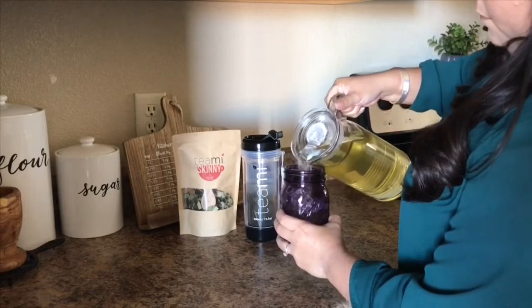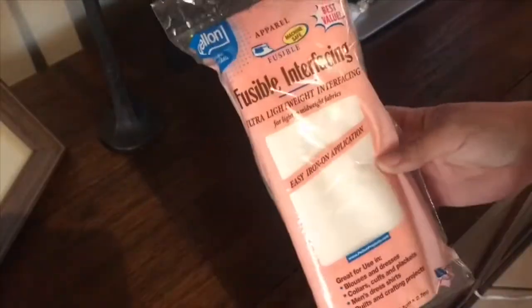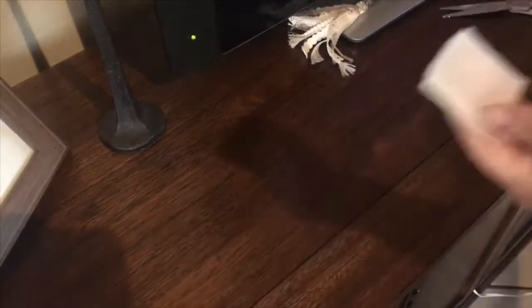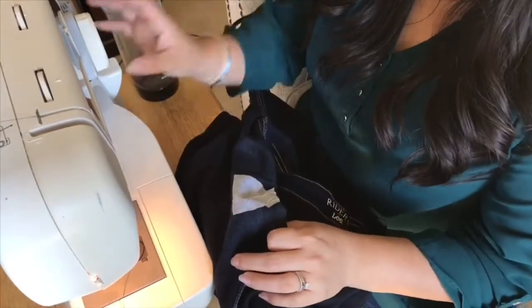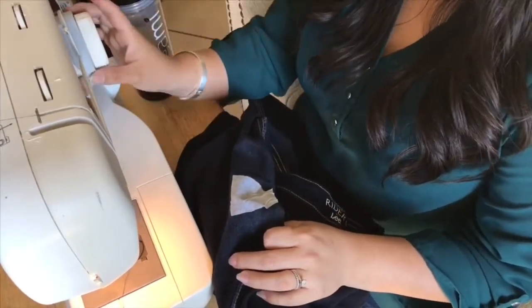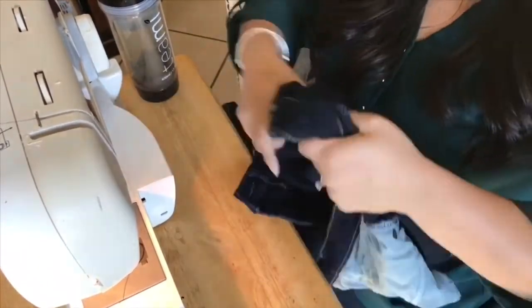Don't forget to check out their website and use my code to save 25% off. Now, on to fixing our jeans. I am using this fusible interfacing, and it has to be the one that you can iron. It does have a soft and a rough edge, and the rough one is the one that we're going to iron. So cut out a small piece that will fit the whole area, and just trim it so that it covers the entire piece. At first I had cut it too small, but then I ironed on the correct size.